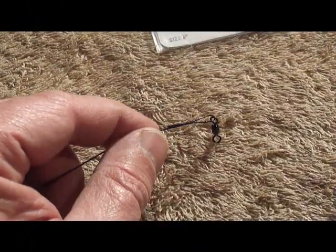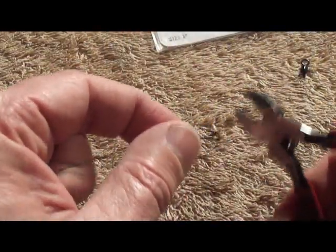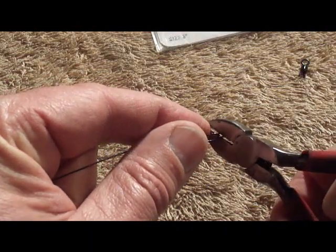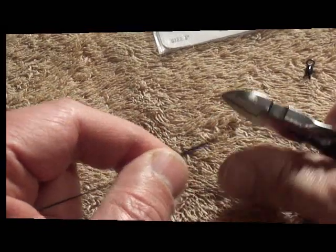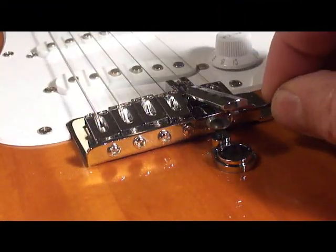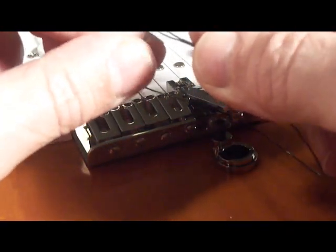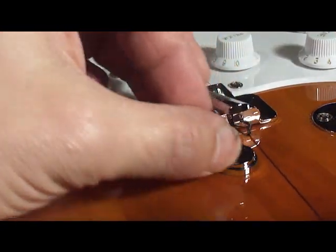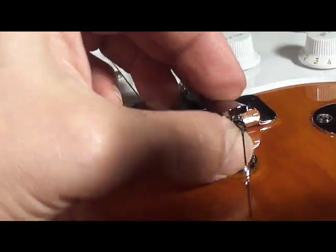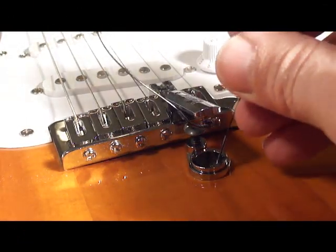The leader is prepped for usage on the bender by snipping off the swivel end and the snap end. Pass one end of the leader through the lever loop and the other end of the leader through the first loop on the leader. And then thread the leader through the ferrule.